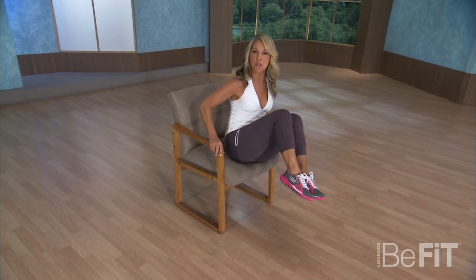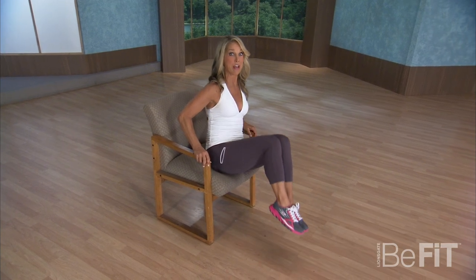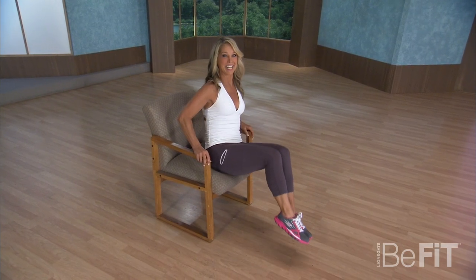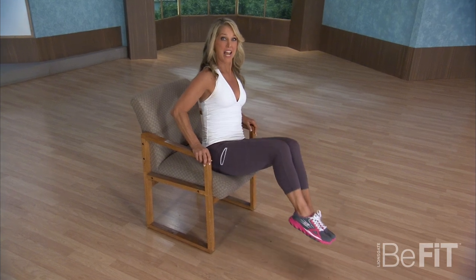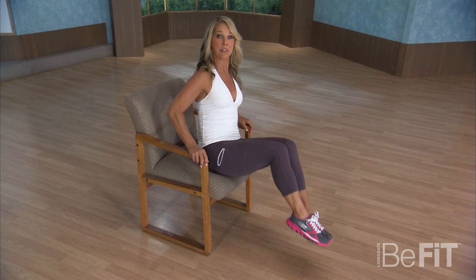Pull into the side. Pull in. Cinch in that waistline. There are easy things that you could do to target that tummy. We all need to work on that waistline — that's the area we all have problems with because we're sitting too much and not getting enough aerobic exercise. So these are easy, simple things that you could do to just help that waistline.